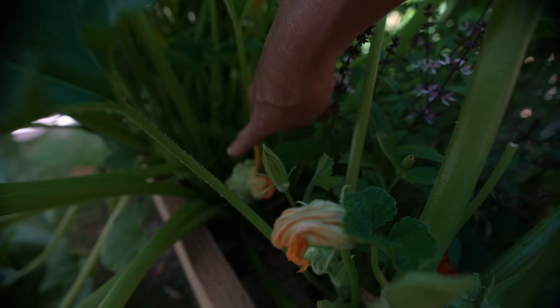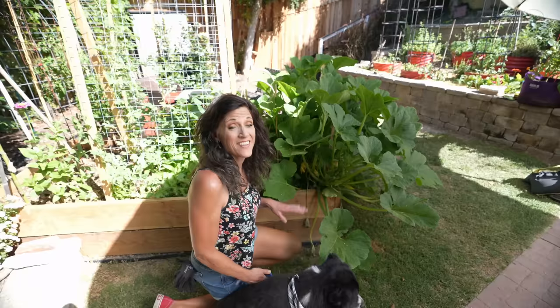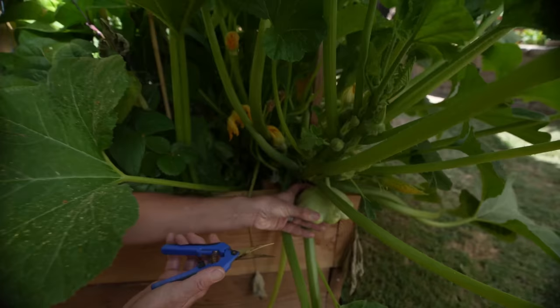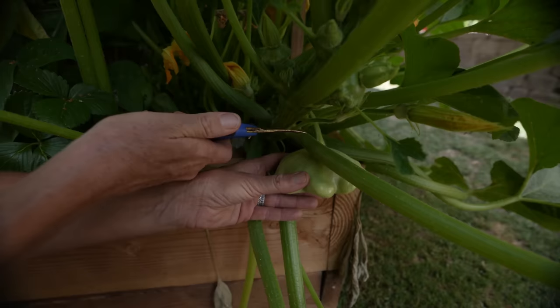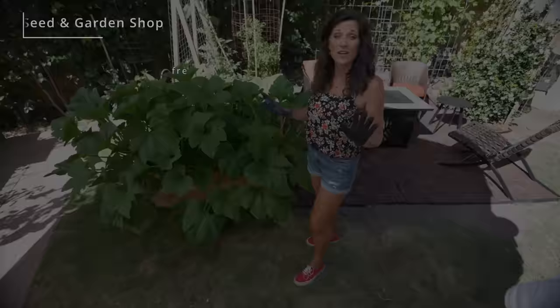We do have one on the other side that's ready to harvest, so we'll grab that one first before we start pruning. You have to see this green scallop squash — scallop squash are absolutely beautiful, and this green one is the most beautiful color. I'm going to cut it at the stem. It's a little hard to get in here because the plant is so large, but we're going to put this one on the grill.